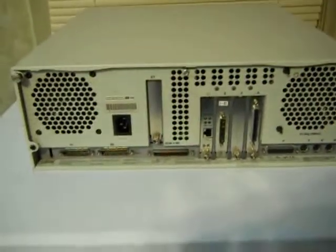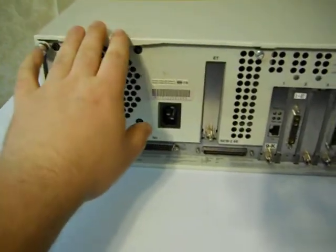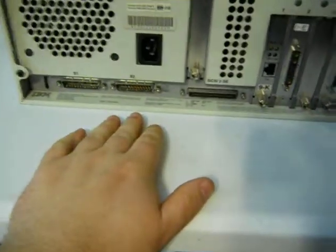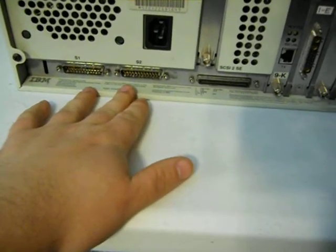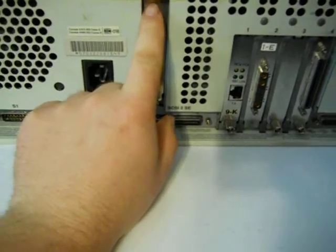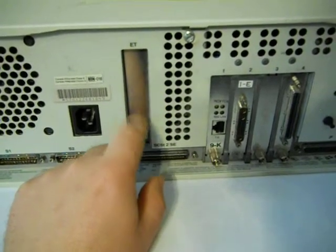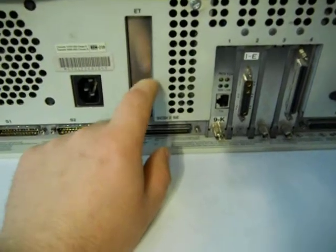Let's turn it here — this is a heavy thing, it's not the lightest thing in the world. And here we are on the back. Power supply sits over here on the left. We've got the first serial port, second serial port, power of course. There's a slot specifically for a built-in Ethernet controller that I don't have.